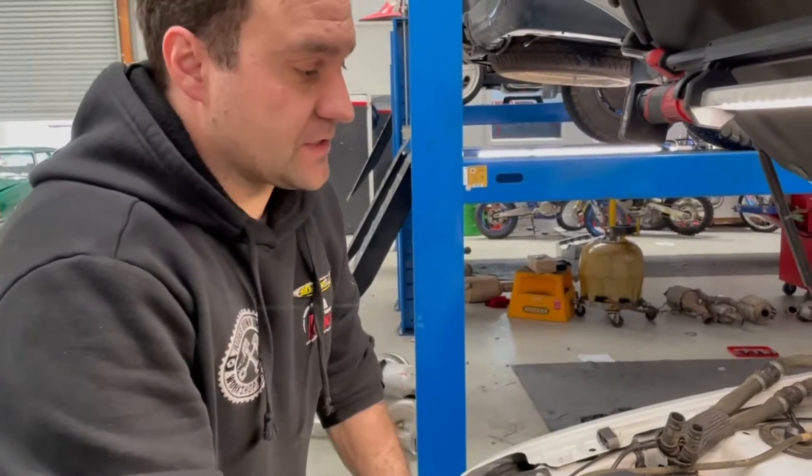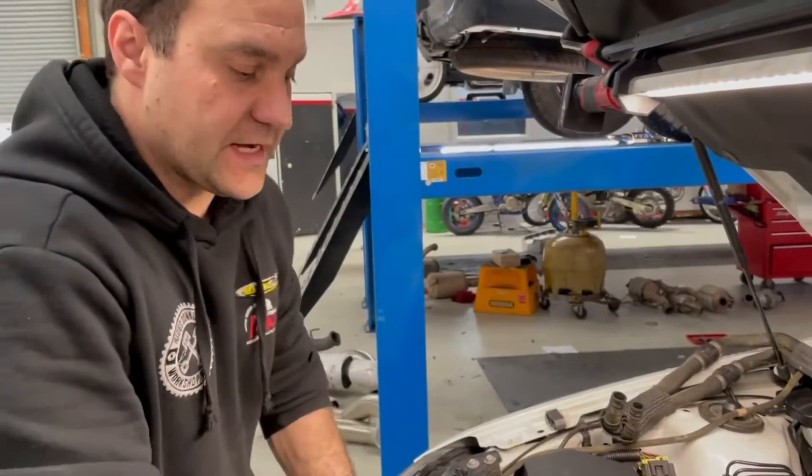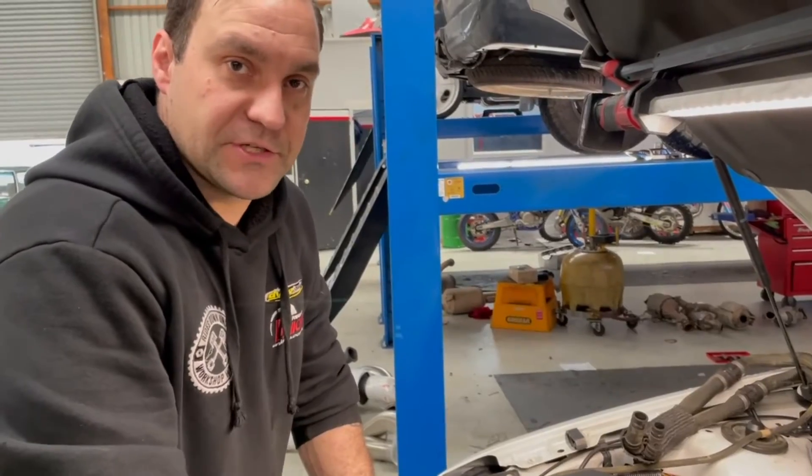As you can see, passenger side head's off and driver's side's nearly off as well. So that gives us access to the lifters, which are underneath these retainers. Under the retainers, pop the lifters out — and that's when we're doing the changeover.